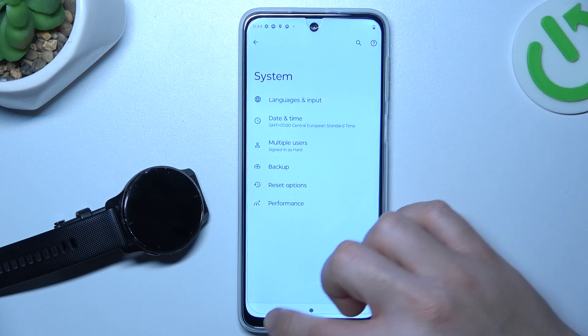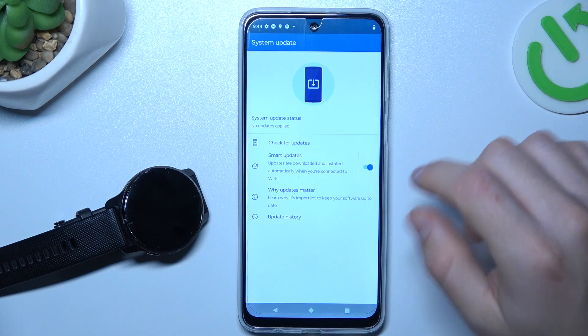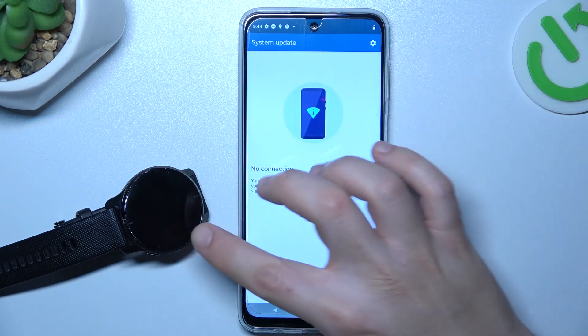You can also try to update your system. Go to Settings, choose System Update, and click on the Check for Updates button. If you have any updates, just install them and check for your device again.